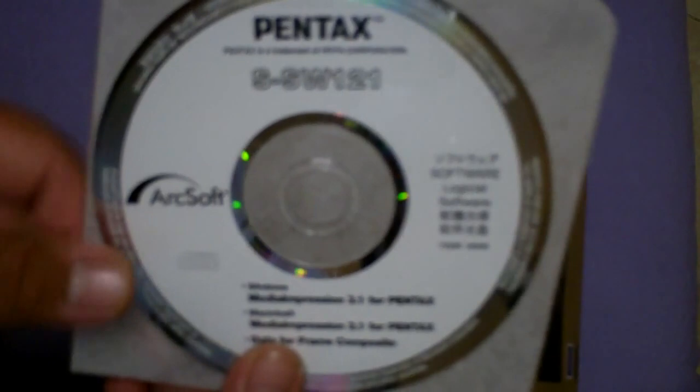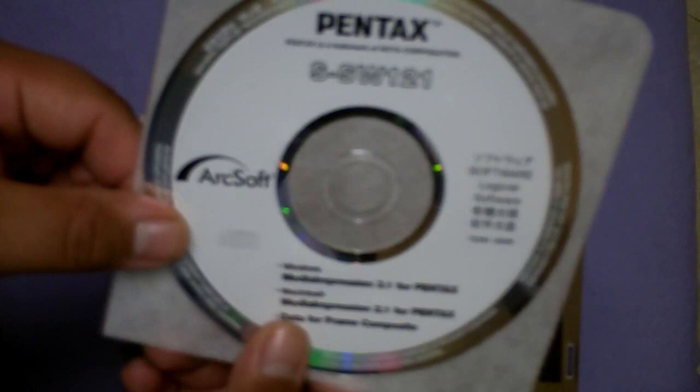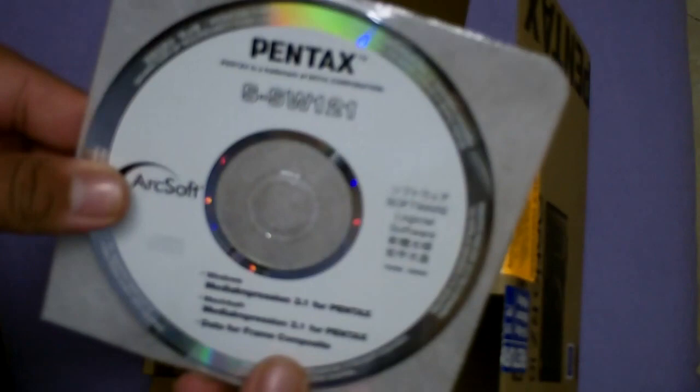It comes with software from ArcSoft. Now, I'm actually in a computer-related field, and ArcSoft, in my personal opinion, is not the best software developer out there. I've heard some good reviews about Pentax products, cameras, whatever.